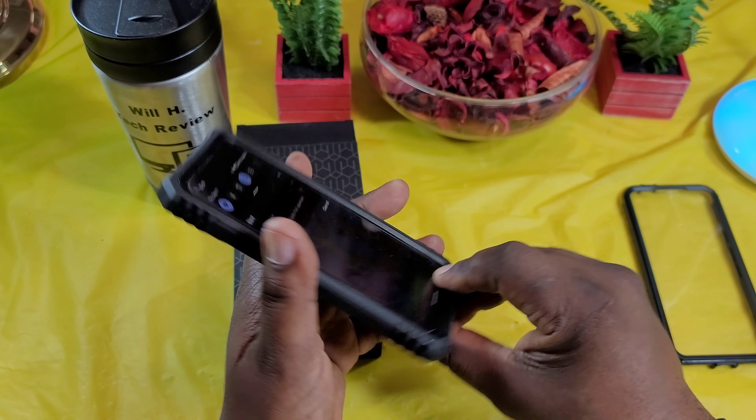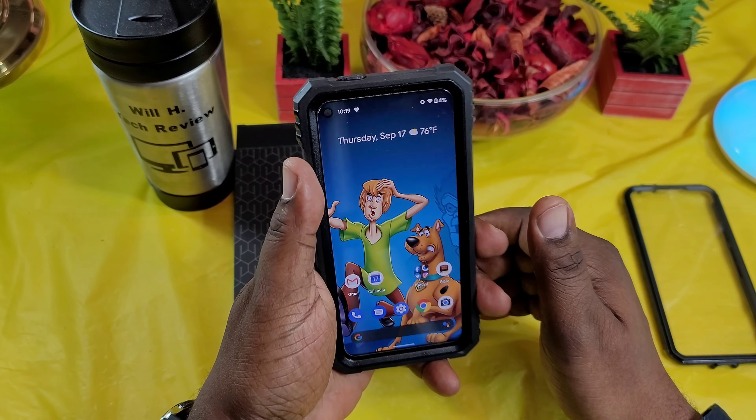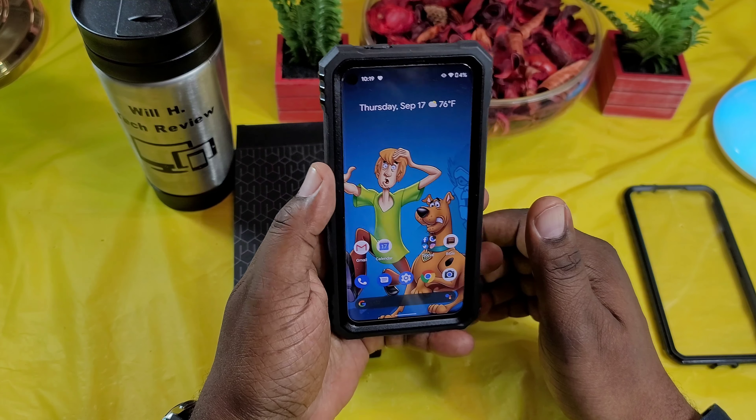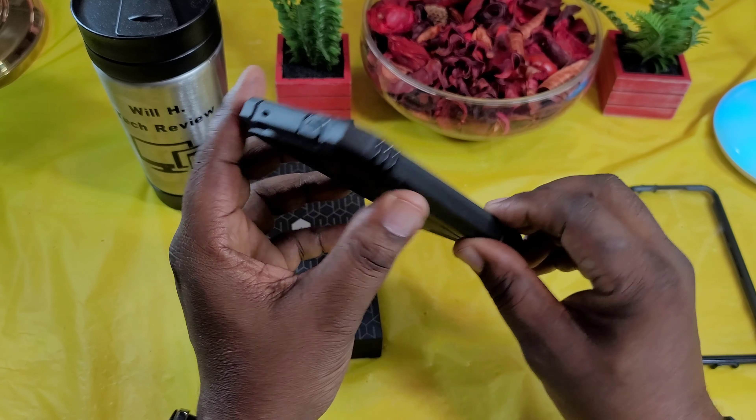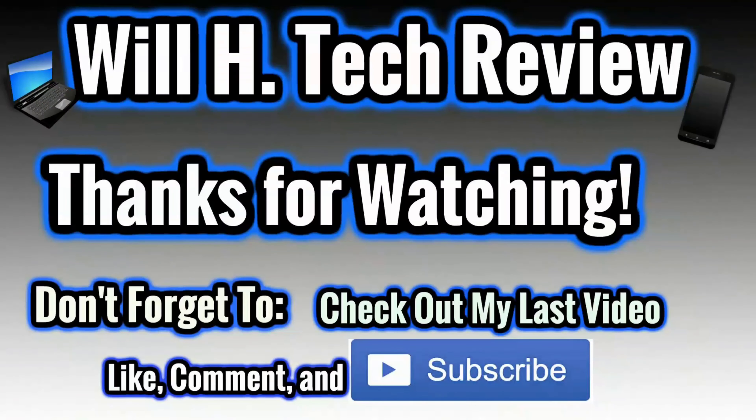So when you lay it down, it's going to protect. But this is nice, man — this is the one I'm going to rock right here. It adds a little bit of bulk to the device, but I just like the way it feels. The volume up and down worked great — nice and clicky. Power button works great. Fingerprint sensor works great too. This is a dope case, man. I really like this case. I'll leave the link in the description if you guys want to pick this up. Will H, I'm out.